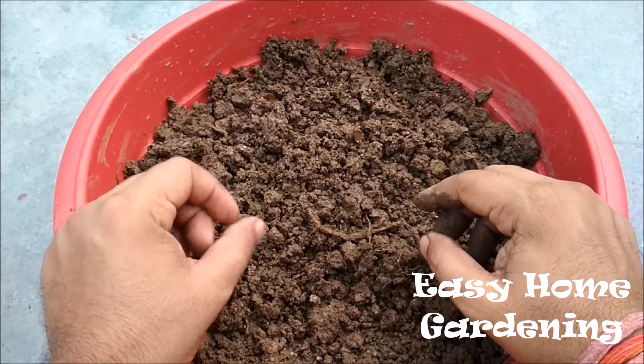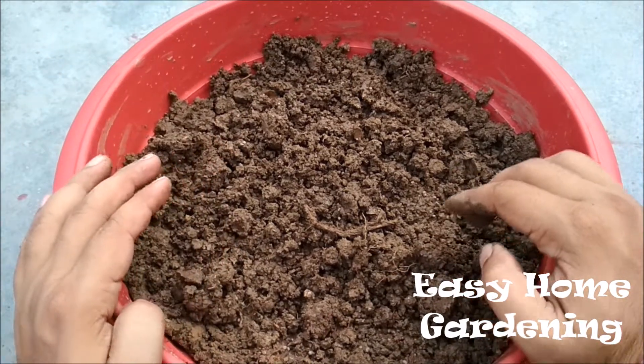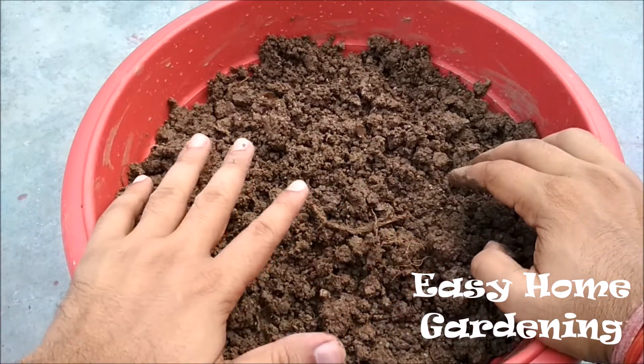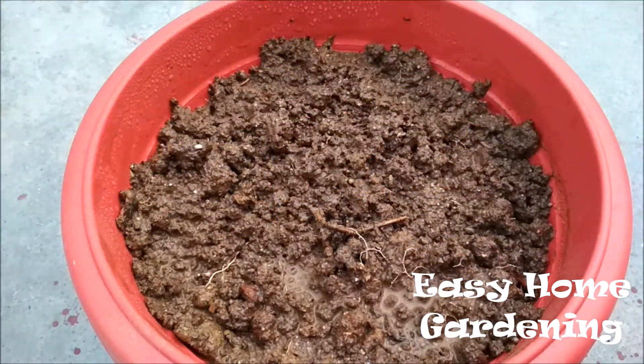I am going to place this pot in direct sunlight because mango is a summer plant and it doesn't have any problem with direct sunlight. I'll water it thoroughly and place the pot in direct sunlight and we'll see what the result is.